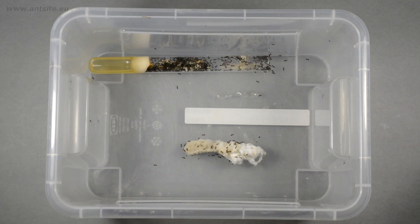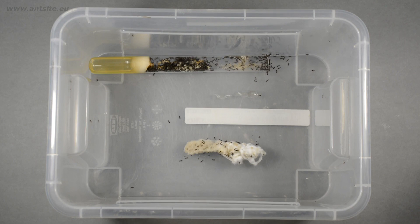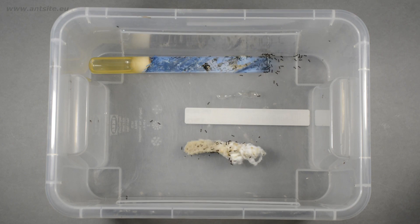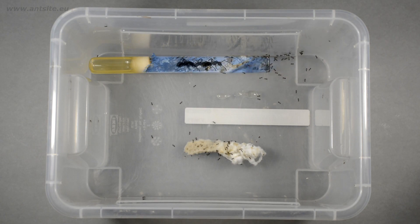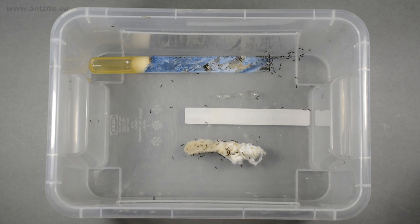In addition, the ants have more space here and they can react if the water in the test tube breaks through the cotton wool. In a closed test tube the water could flood the ants; however, in this free-range housing the entire colony can escape from the test tube.